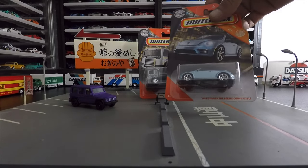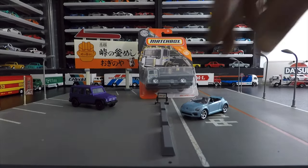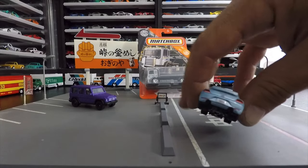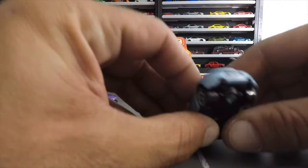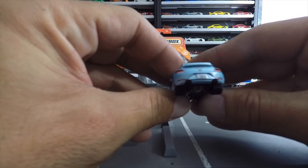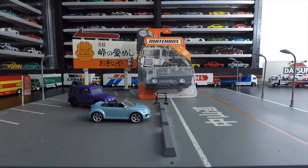Matchbox Volkswagen Beetle convertible in light blue — let's pop this one open. Very cool light blue, headlights done, Volkswagen logo on the front, blinkers are done, little etching in the grille — nice detail. You can see it in person even if it's hard on camera. Tail lights done, third brake light, Volkswagen logo again on the back. 'Sun and Fun' on the license plate — very cool. Light details, plastic base, plastic wheels — just a regular mainline. Really cool car, I like it.